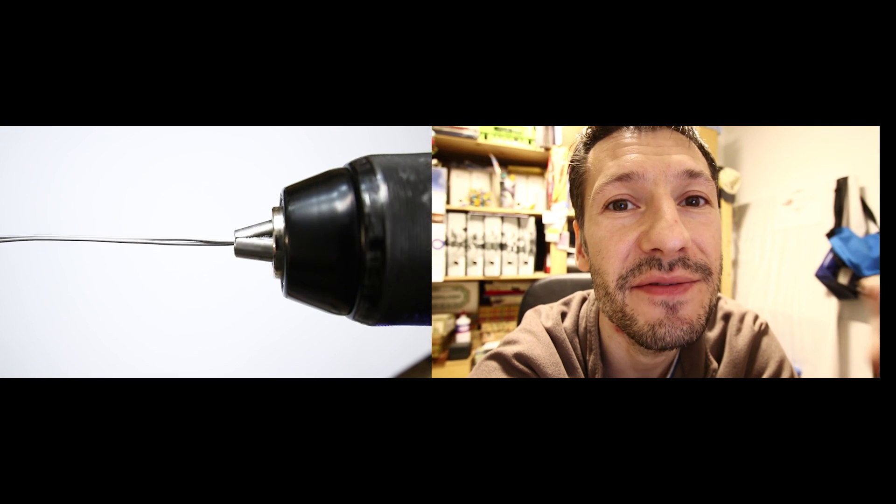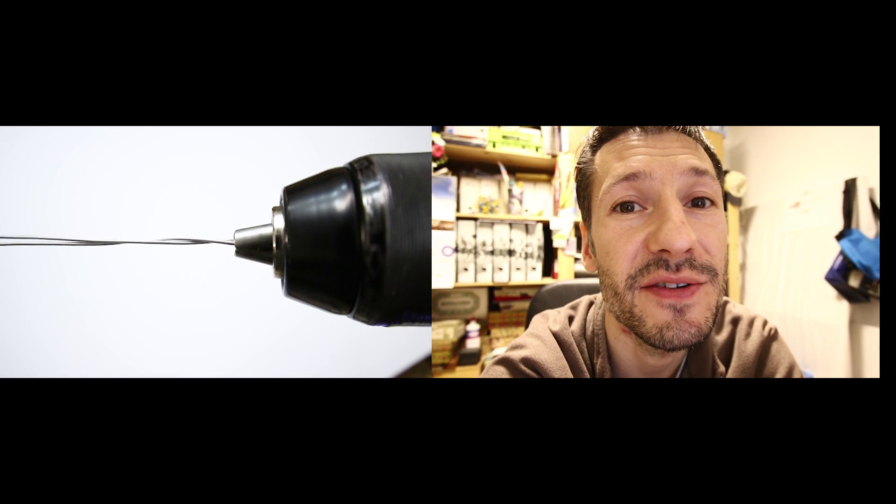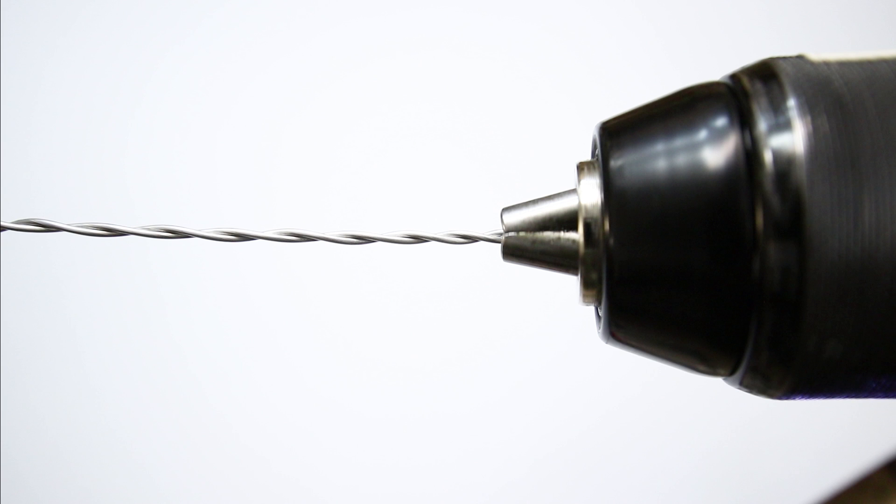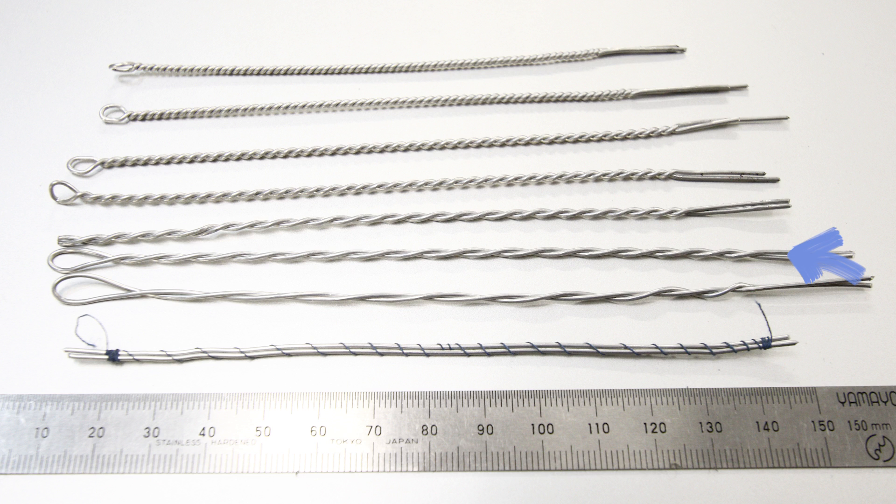I think that between 5 and 10 turns for a piece of 15 centimeters is the sweet spot for twisting wire. The twisting should look like this. Of course, if you twist a lot of wire it gets damaged. But just a bit, it's okay.